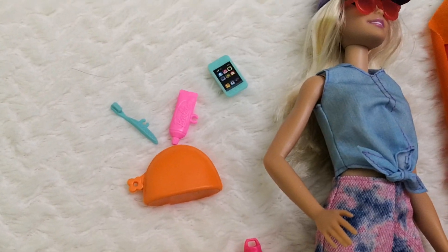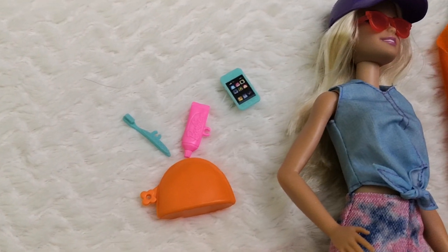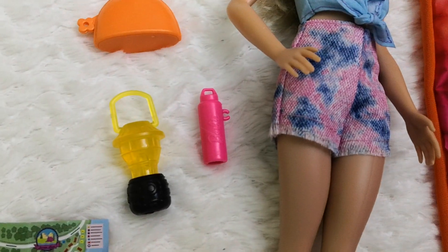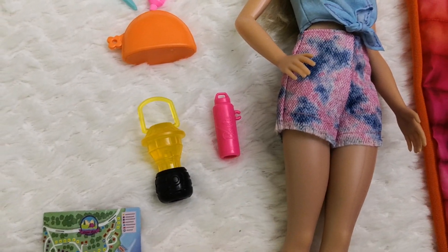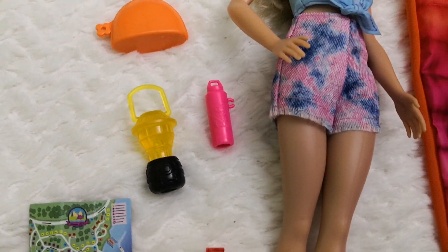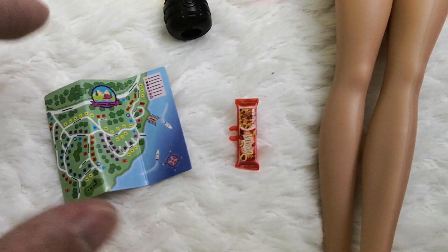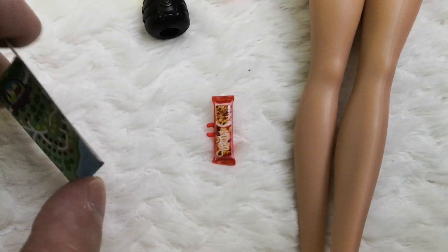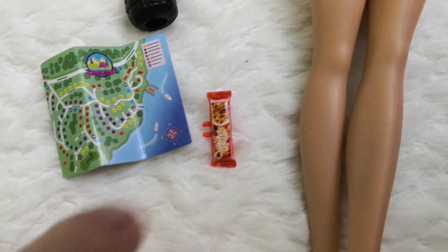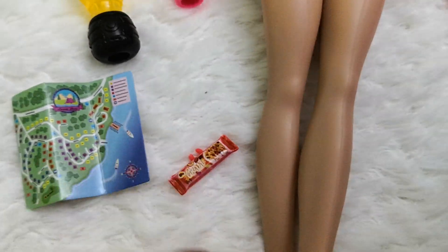As accessories, Malibu comes with a little essentials bag containing a toothbrush, toothpaste, and her cell phone, as well as a flask for water or any other beverage, and a little lamp that I really like. There's also a map — not made of plastic like some we've seen before, but an old-fashioned cardboard map of the camping site. She also comes with a granola-style cereal bar.